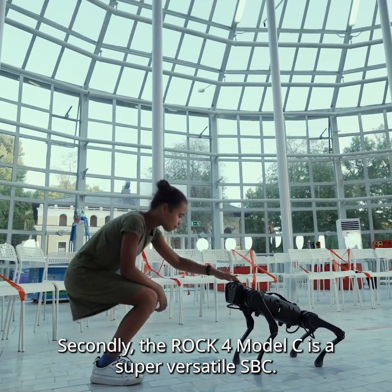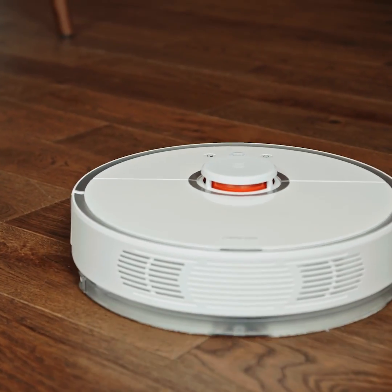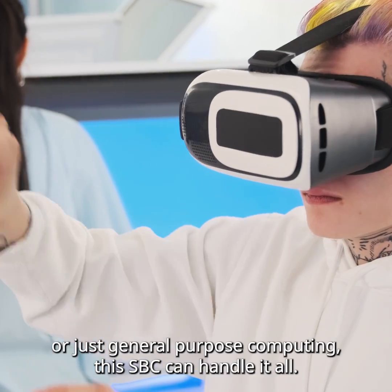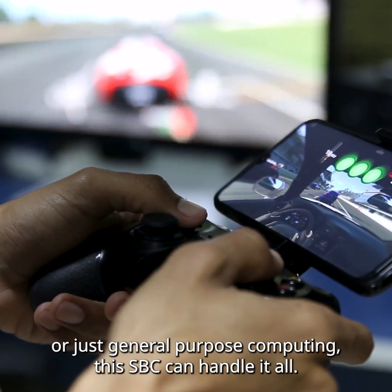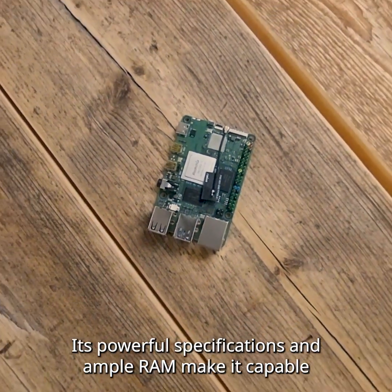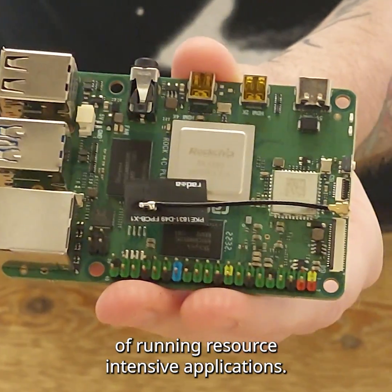The ROK4 Model C is a super versatile little SBC. Whether you're into robotics, IoT, AI, or just general purpose computing, this SBC can handle it all. Its powerful specifications and ample RAM make it capable of running resource-intensive applications.